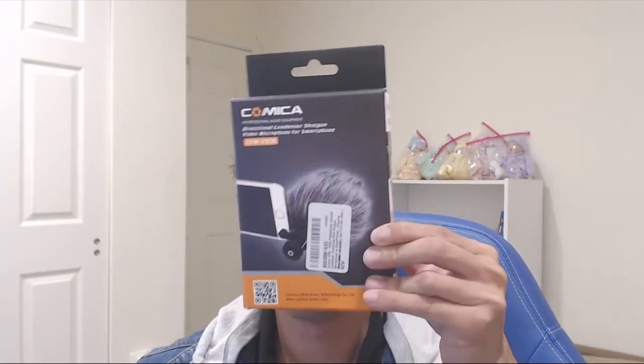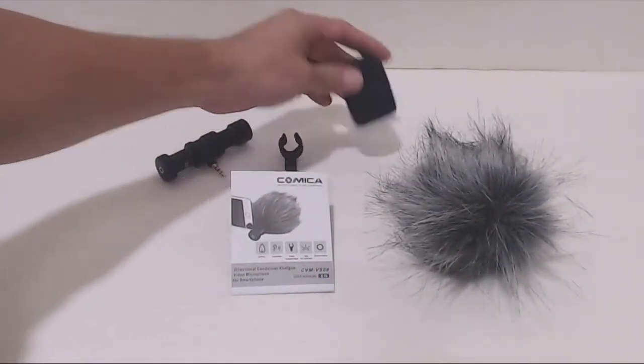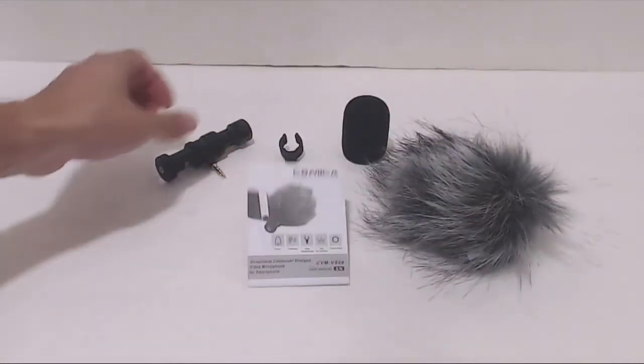Hey, how's it going guys? Phil here and this is a review for the Comica Mobile Phone Shotgun Mic. You'll receive the microphone, mini mount, a foam windscreen, a wind muff or dead cat, and an instruction manual.